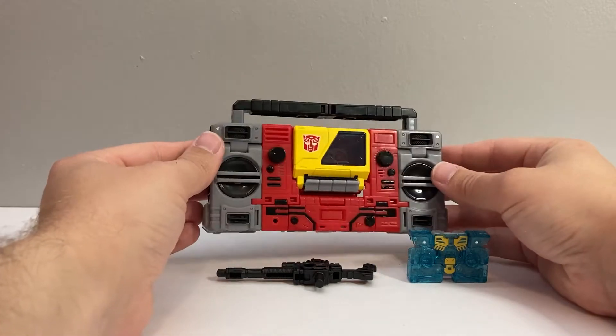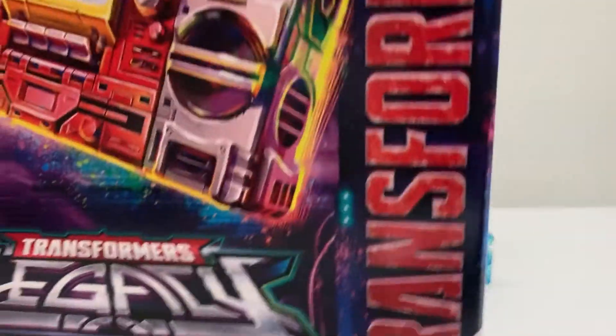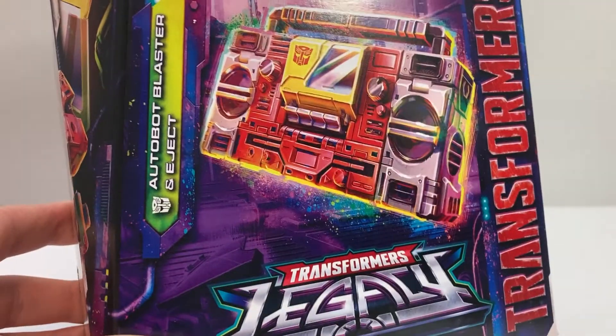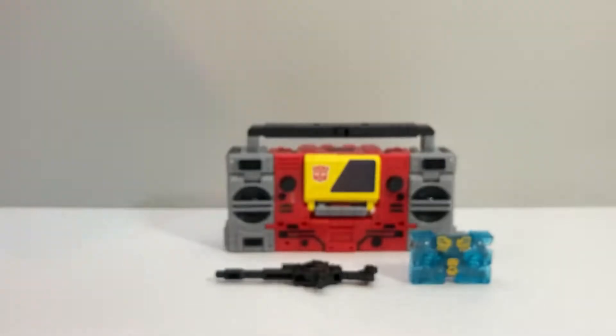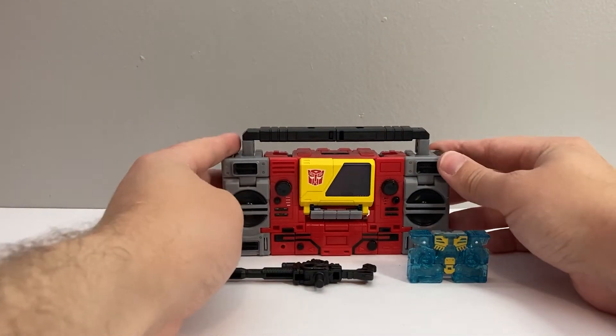More or less still a Kingdom figure since they are exactly the same figure, but it is the Legacy version. It was really exciting to see the new Legacy, weird psychedelic box art on the store shelf. I don't usually show packaging, but just to prove that it is the Legacy version. Legacy is starting to roll in, and it's really exciting.